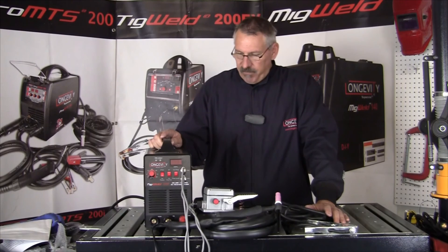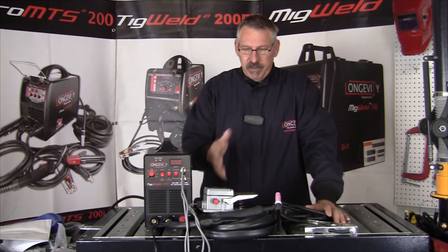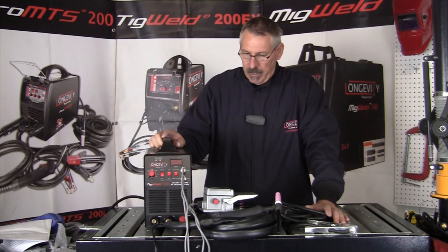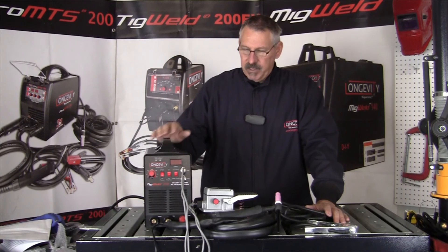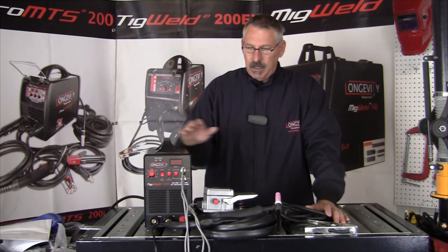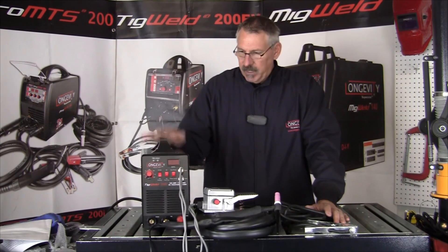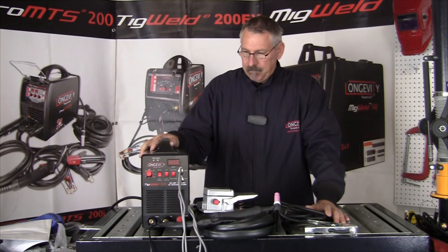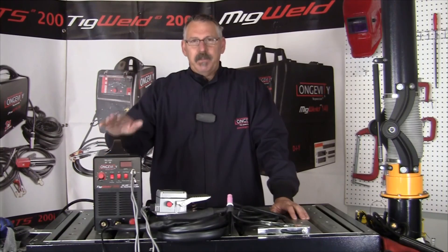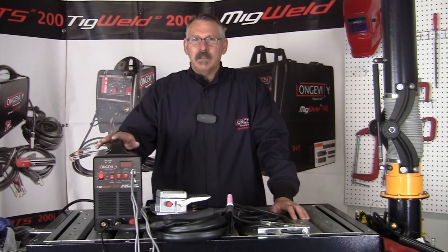I hope this short setup video of Longevity's TIG Weld 200D helps. It comes with everything you need to get started except the Argon bottle and regulator. It's capable of TIG welding mild steel, stainless steel, cast iron, copper, and bronze. It's also a stick welder — very lightweight and easily portable. A great little TIG welder. Subscribe to Longevity's Welding Channel, and thanks for watching at Longevity's Learning Lab.